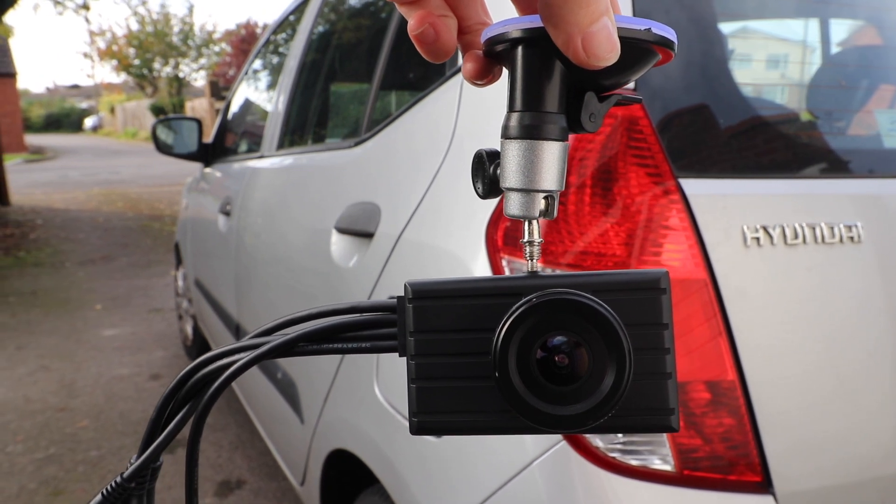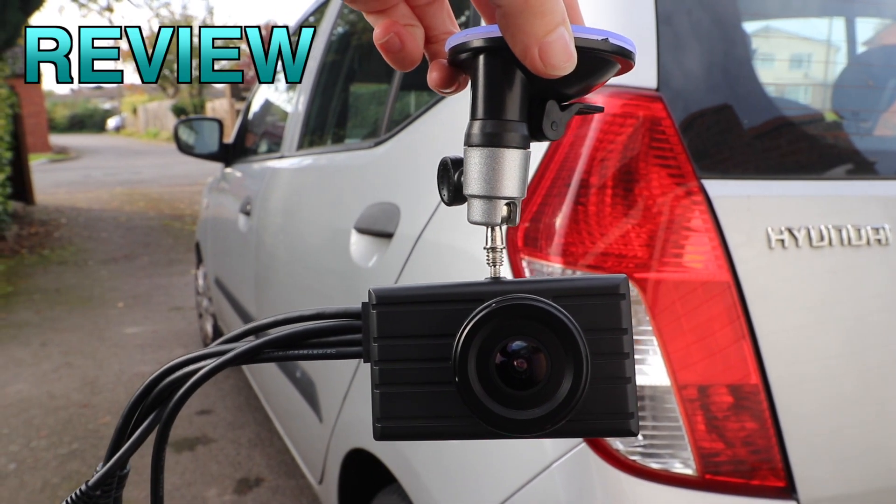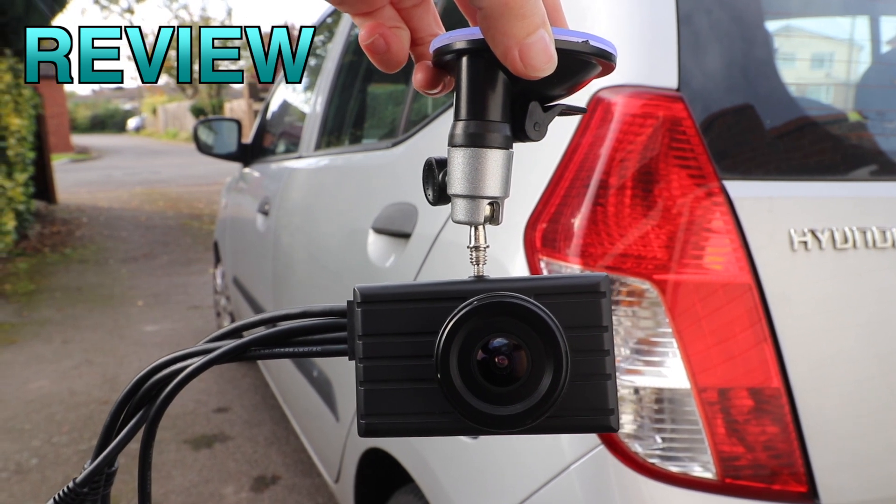Hi everyone, welcome back to my channel. I'm Anna and in this video I'm going to be reviewing the ViceToe dash cam and backup camera set.